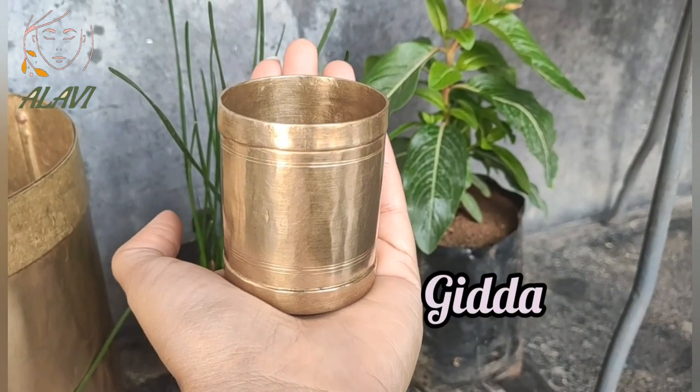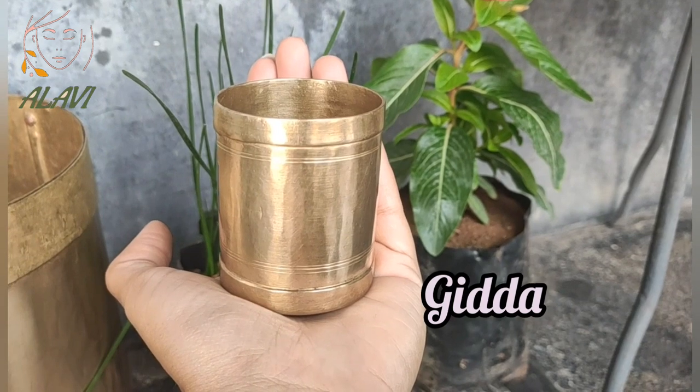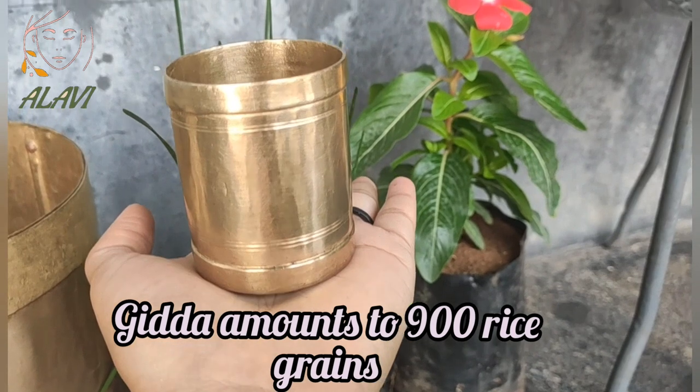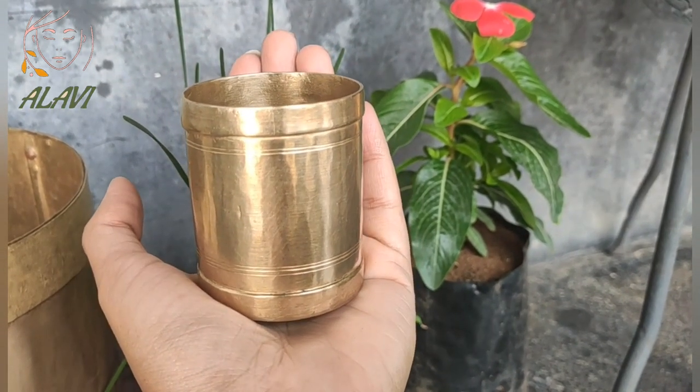This is the smallest of all, named Giddha. It amounts to 900 rice grains, and in weight it is approximately equal to 250 grams of green gram.